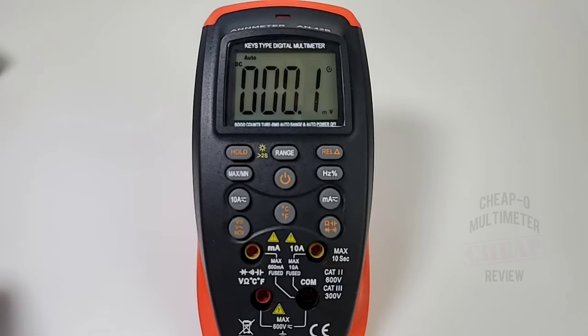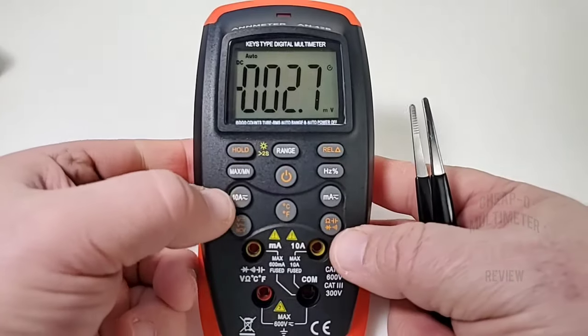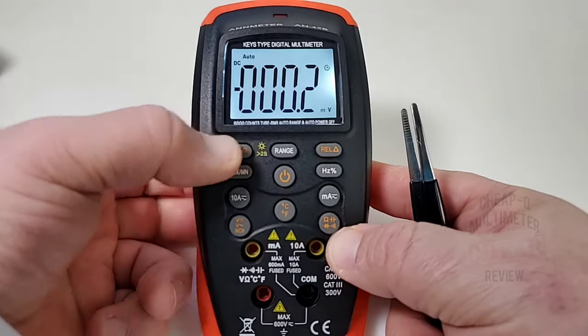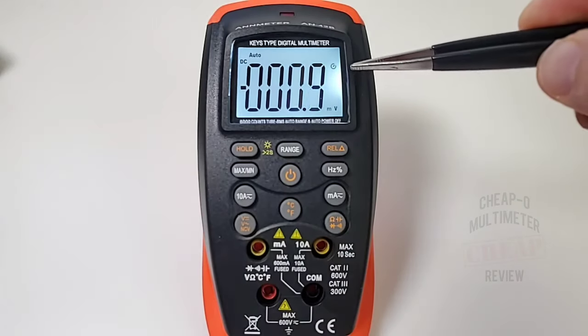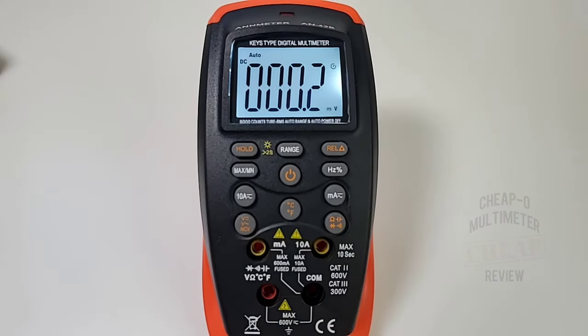With the display on, let's turn on the backlight. We have some bleeding here on the right-hand side — the backlight is okay, probably nothing to write home about. The backlight will not stay on, and the timeout is about 20 to 30 seconds.